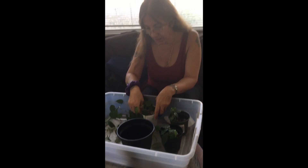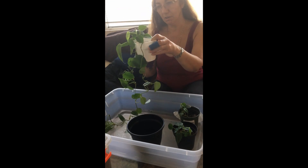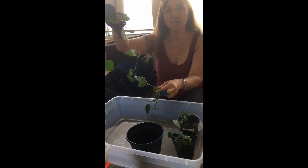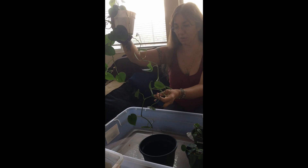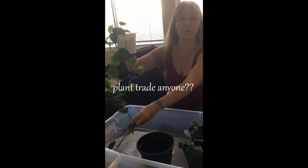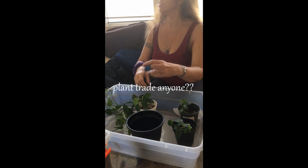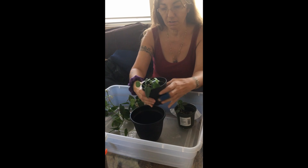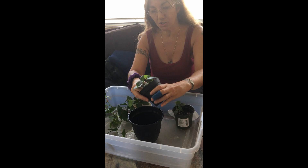Okay, let's begin! This little baby has been very giving, so if anyone is interested I would like to do a plant trade with a common plant — let me know. Anyway, let's get started.